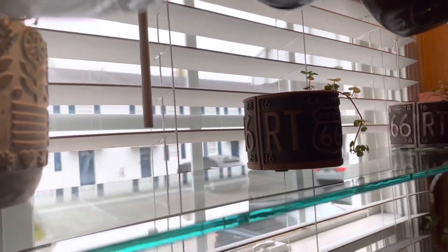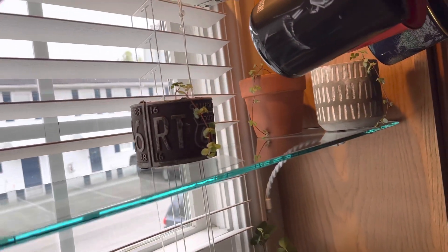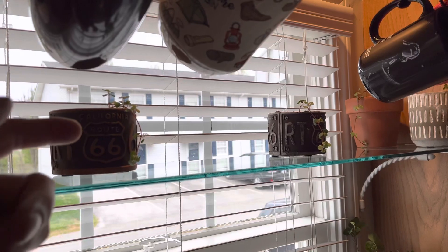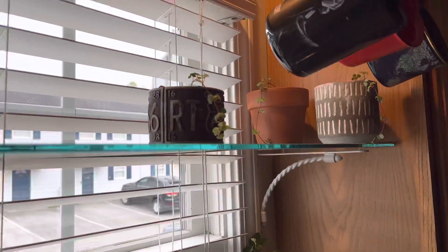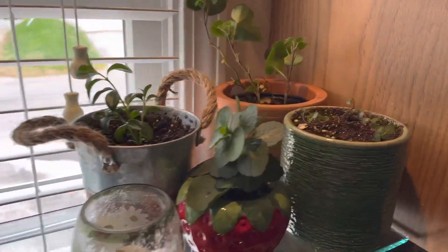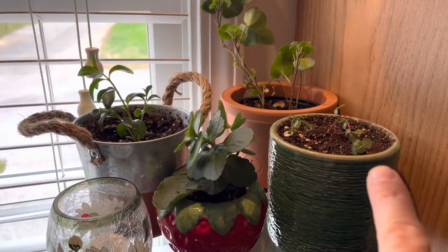Everything's going to be geared to growing down. If it's on the top shelf you want that to be low, and everything that's going to grow down like a vine goes on top. And things that'll grow up, put them on the bottom shelf. So that's the goldfish plant, and it's more of a vine.